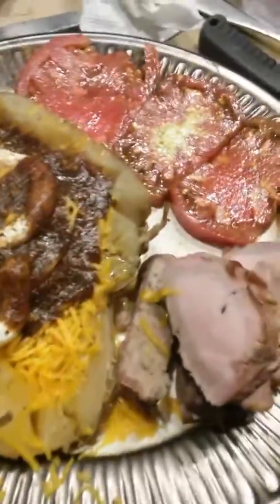There's a little bit of a smoke ring around it. A little pink on the inside. Up to 142 degrees when I pulled it. Then I rested it for about 10 minutes and that's the end result. Chopped it all up.